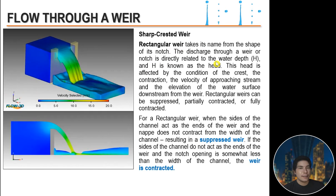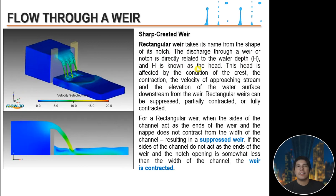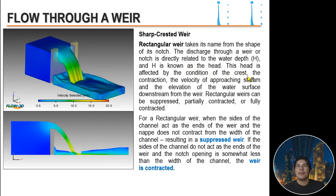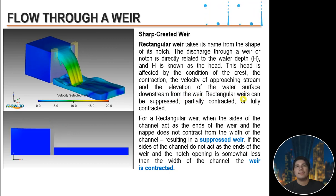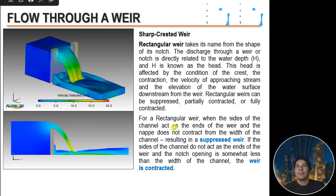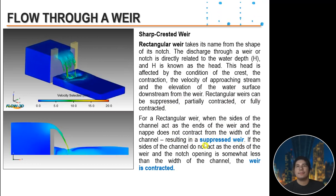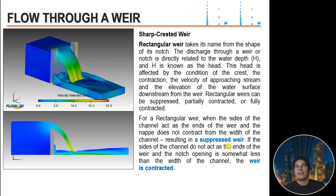A rectangular weir takes its name from the shape of its notch. The discharge through a weir is directly related to the water depth, known as the head. The head is affected by the condition of the crest, the contraction, the velocity of the approach stream, and the elevation of the water surface downstream. Rectangular weirs can be suppressed, partially contracted, or fully contracted. When the sides of the channel act as the ends of the weir, the nappe does not contract from the channel width, resulting in a suppressed weir. If the notch opening is narrower than the channel, the weir is contracted.